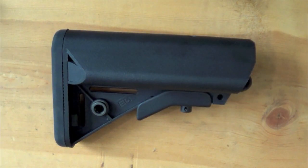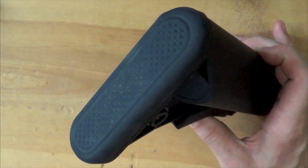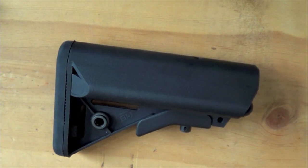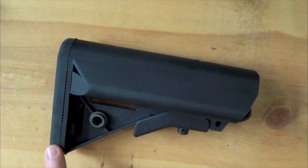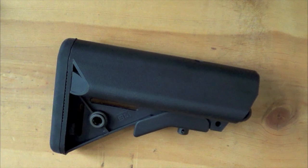I pulled the stock off the rifle to get a closer look. Starting rear to front — at the back you'll see the rubber butt plate. That's there for a couple of reasons: it does absorb some felt recoil, but the primary reason is that it grabs onto your clothing or gear, giving your rifle a more secure feel in the pocket of your shoulder. It is removable though, for those who want to save some weight — you can just run it with the polymer backing.